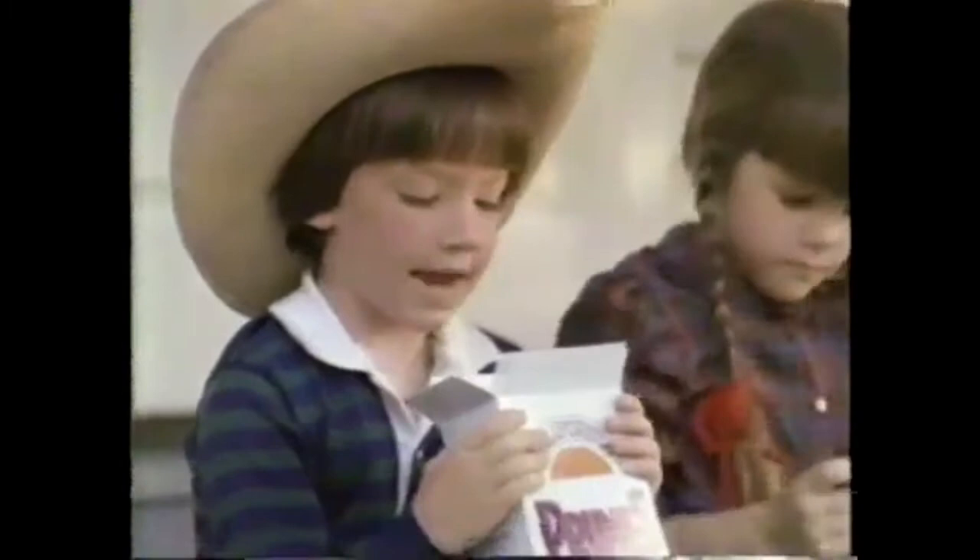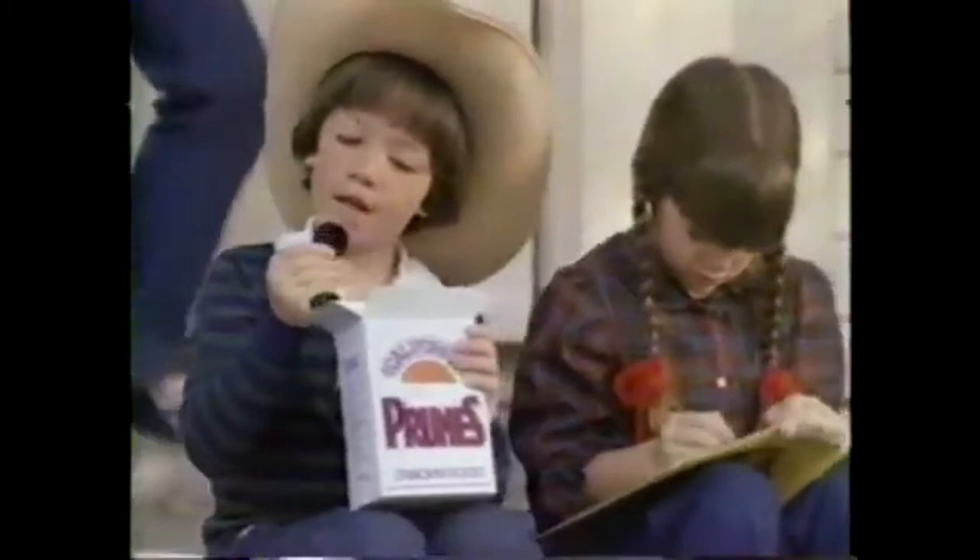I love to snack on prunes from California — they were born as plums, but now take a look and see. They're moist and sweet and plump, just ripe for snacking.